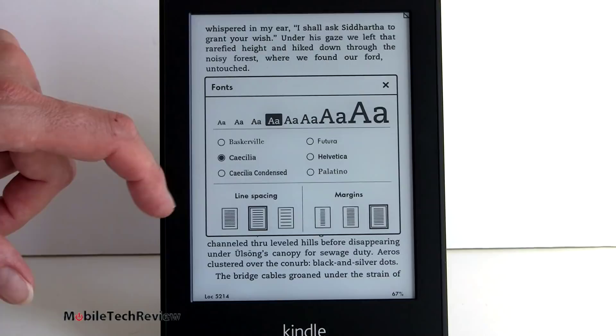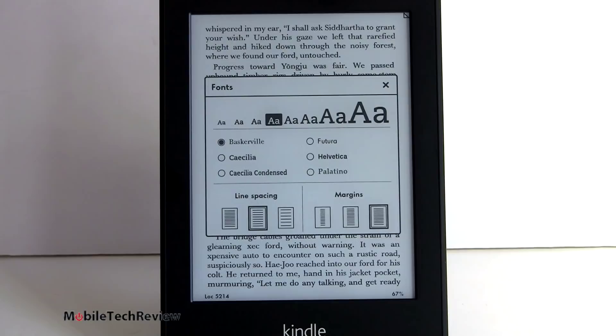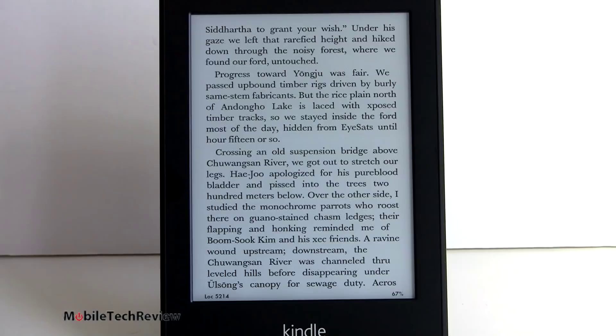Since the display has higher PPI, they can support fonts with fancier serifs - serifs are the little curly cues that stick out from the edges of the letter, like the little crossbars on the bottom of an A. We've got Baskerville and Palatino, and for sans serif fonts without any squigglies, we have Futura and Helvetica. You've got your line spacing controls, margin controls, and quite a few text sizes to choose from. I'll switch over to Baskerville and force a full page refresh - one, two, three, four, five, six - and there's that flash to black on the sixth page turn. Now we've got the text looking as sharp as it's ever going to look.